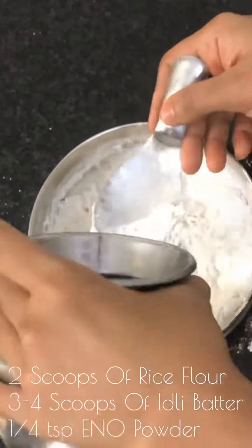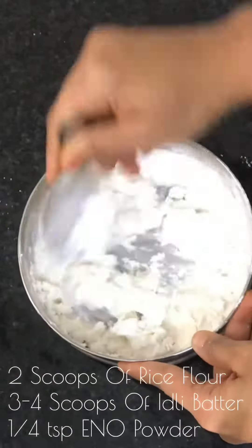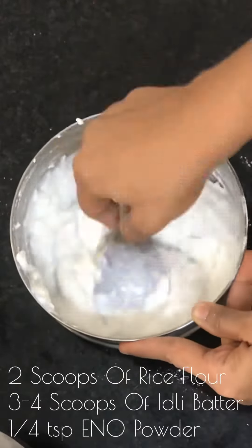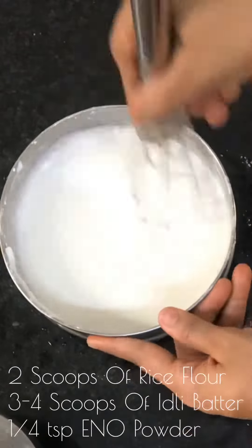Generally people add cooking soda to the batter, but I substitute eno powder instead. It equally tastes good. And now the batter is ready.